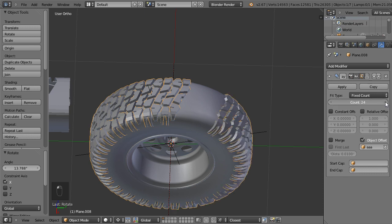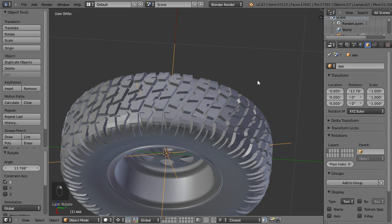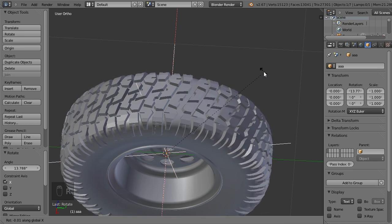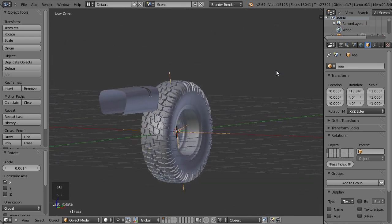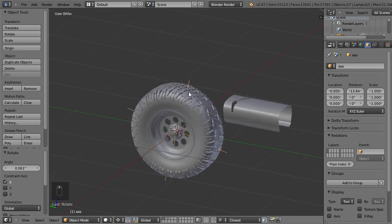The gap here is slightly bigger than I want, so let's select the empty again, rotate it along the X axis, and while pressing Shift we can finely tune how big we want this. And yeah, this is it — we created the tire.